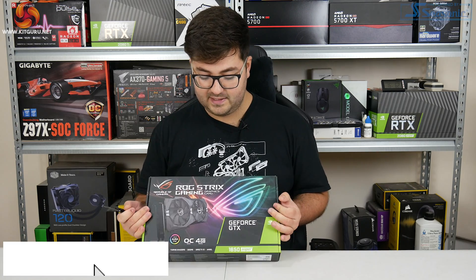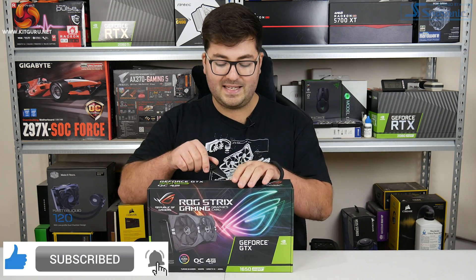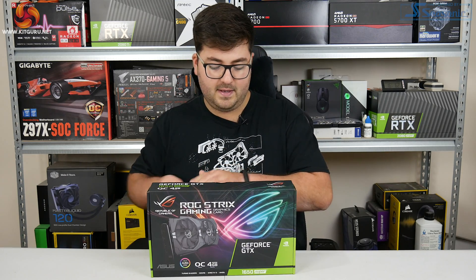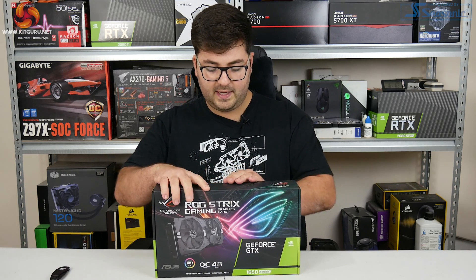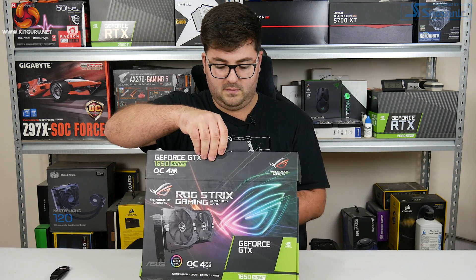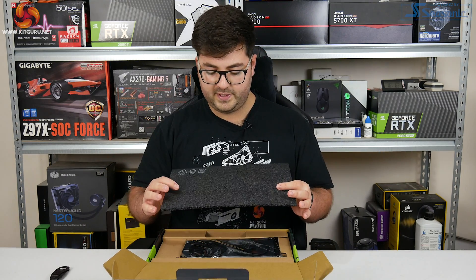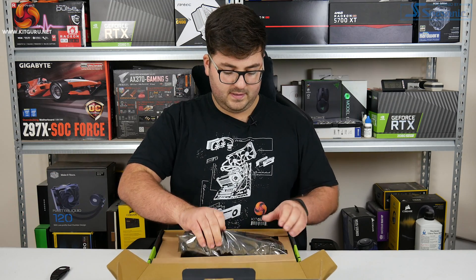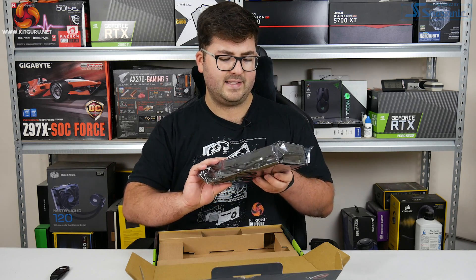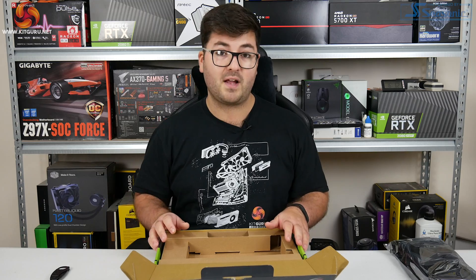First thing to mention is this nice colourful box - it has the neon ROG logo, that's one of the mainstays of the Strix cards. Inside, the card of course is in its anti-static wrap. We will put that off to one side for now, and I'm imagining there will be a couple of accessories.